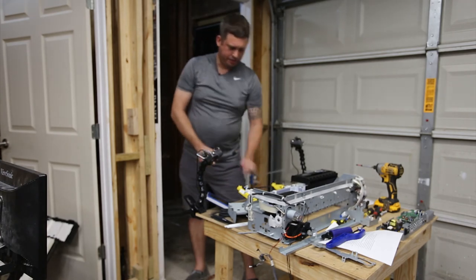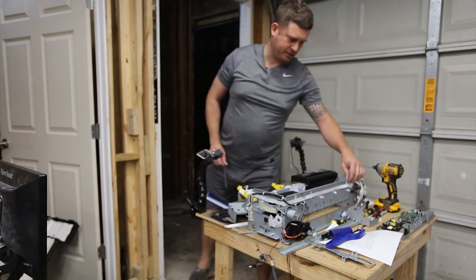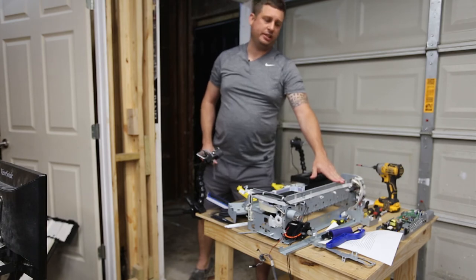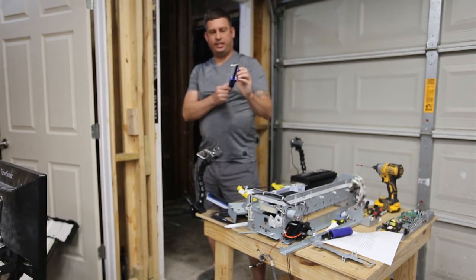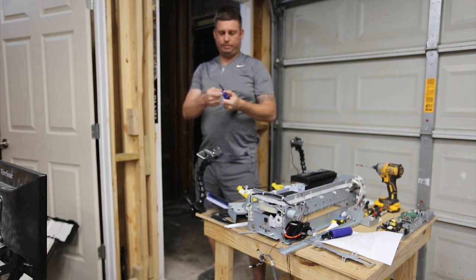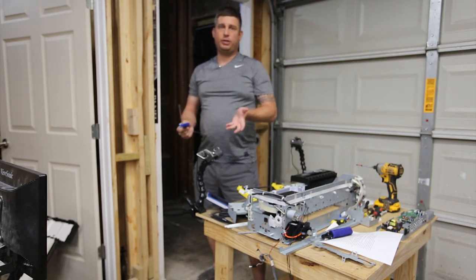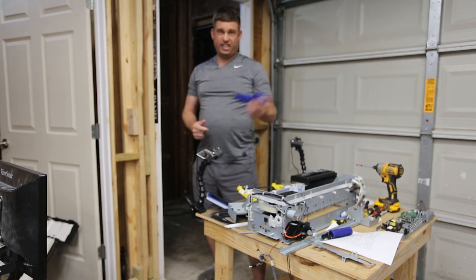I'm going to use this in another video to make some cuts on the saw frame as part of building a direct-to-garment printer — that's specifically why I wanted this, because it will allow me to get in there and make those little cuts without a whole lot of fuss. I hope you watch my other videos, and I highly recommend this because it's a heck of a deal.